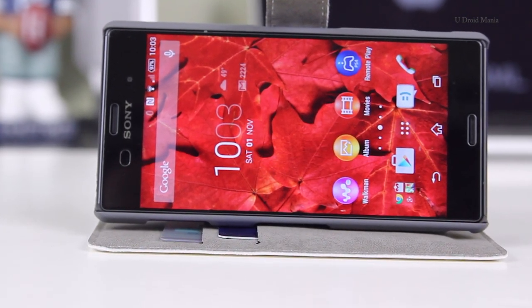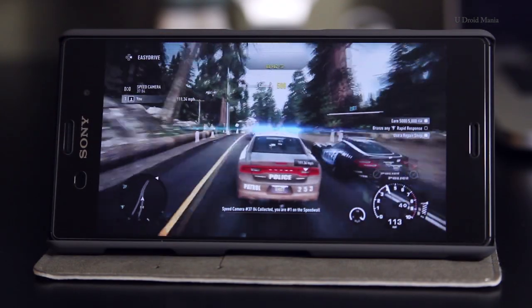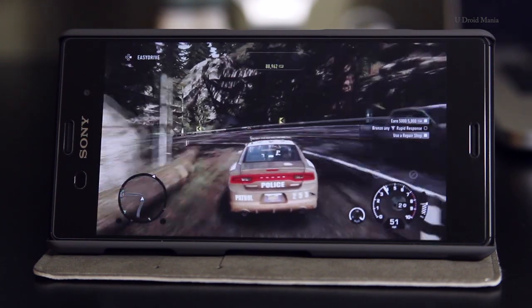If I had to pick one thing about this case that I didn't like, it would be the fact that there's no speaker cutout to take calls and you'll have to open the case to do this. But since that's not the reason I purchased this case, I can live with that. I use it for playing video games on the PS4, or when I just need something to prop up the phone. And it does that just fine.